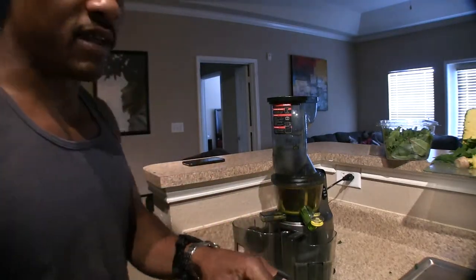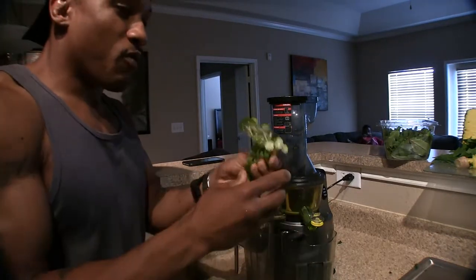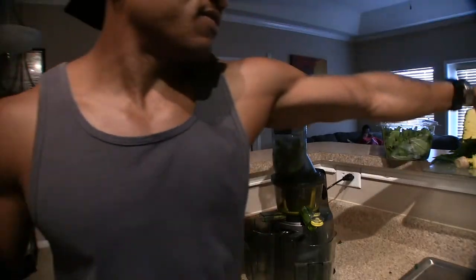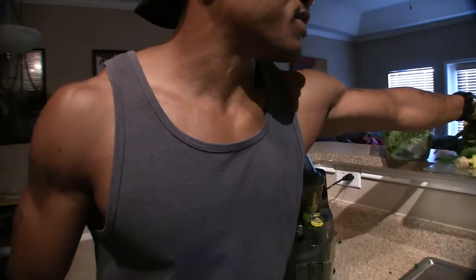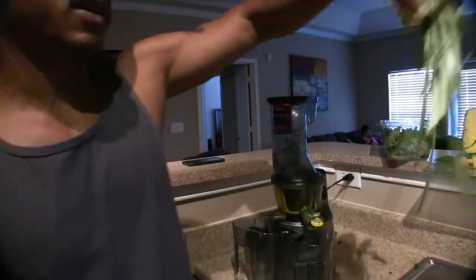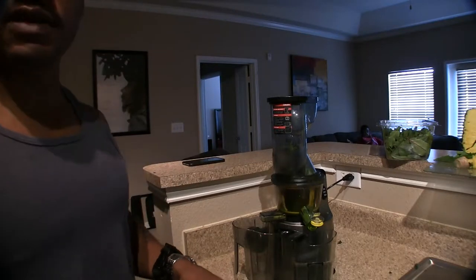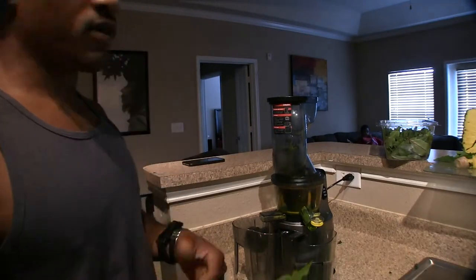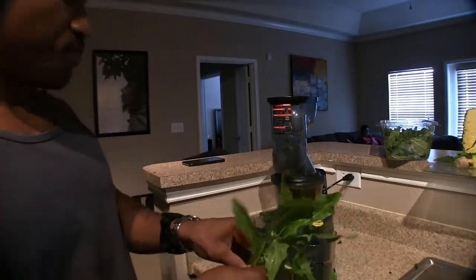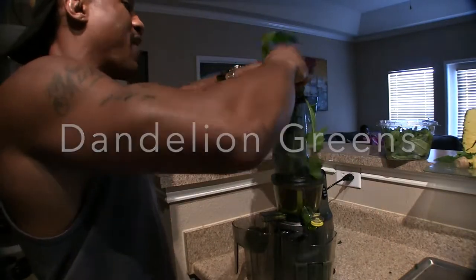It gives a grassy taste, and on top of the dandelion that's just doing too much. Watercress is good for folate, brain health, helps reduce depression, cholesterol, and helps prevent osteoporosis or increase bone density. So that's pretty good. I'll go ahead and throw those in there — this is basically just grass.